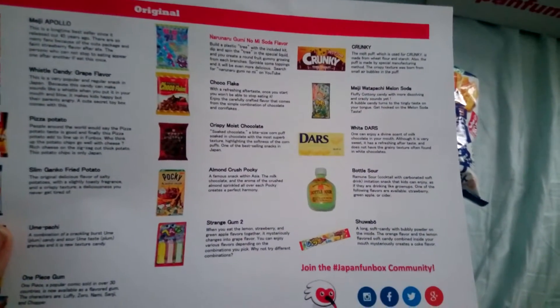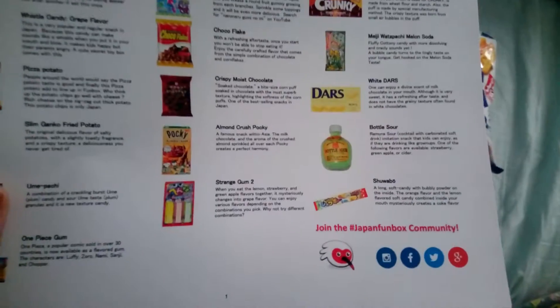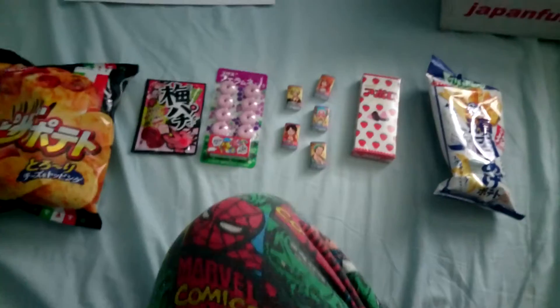And you can see on here you get a lot more things with the more expensive boxes. They ship, as far as I know, pretty much worldwide.